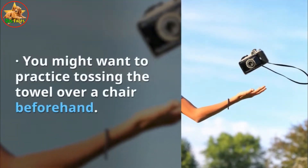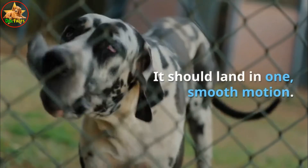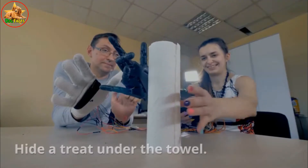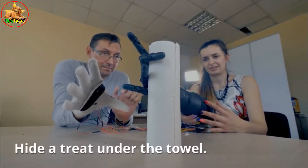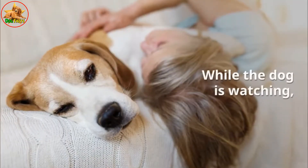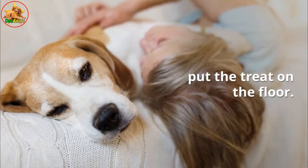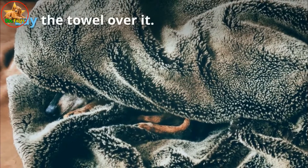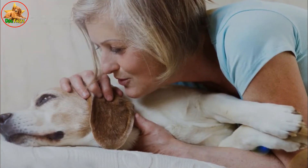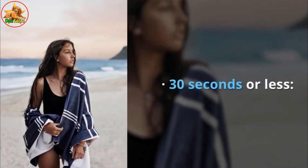You might want to practice tossing the towel over a chair beforehand — it should land in one smooth motion. Test three: hide a treat under the towel. Show the dog a treat, and while the dog is watching, put the treat on the floor and lay the towel over it. Start the stopwatch and see how long the dog takes to reach the treat.